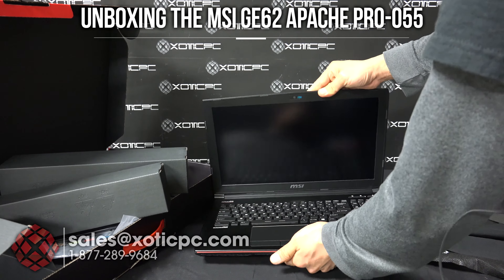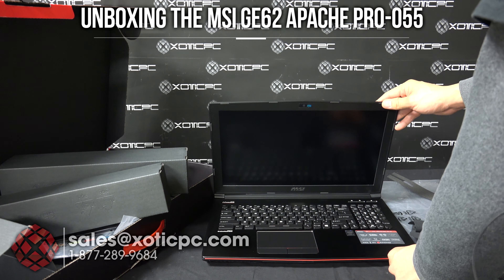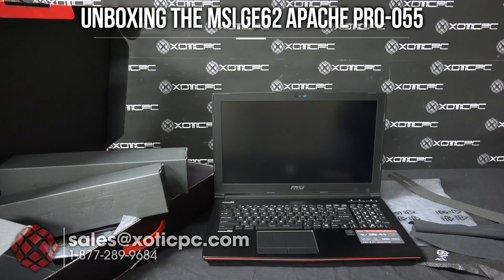That really wraps up the unboxing. If you're interested in this computer, we're going to have a full review up. It goes over all the parts, hardware, performance, everything like that. So be sure to check it out.